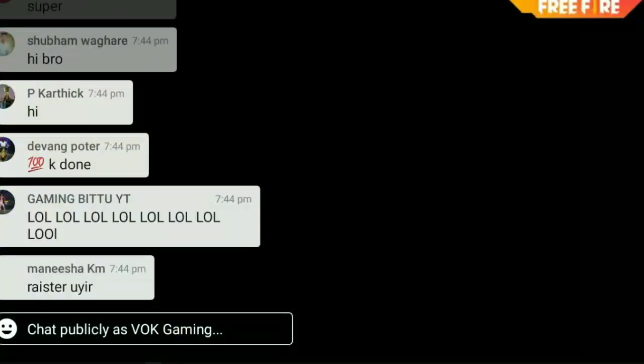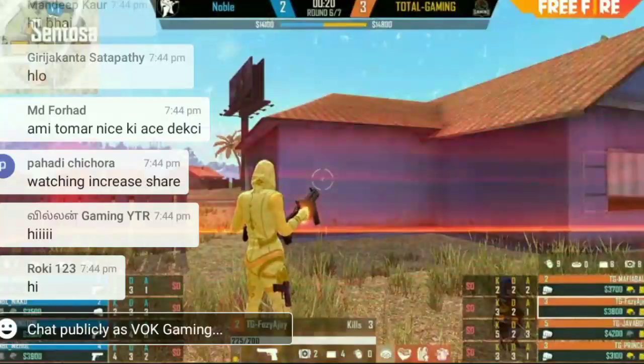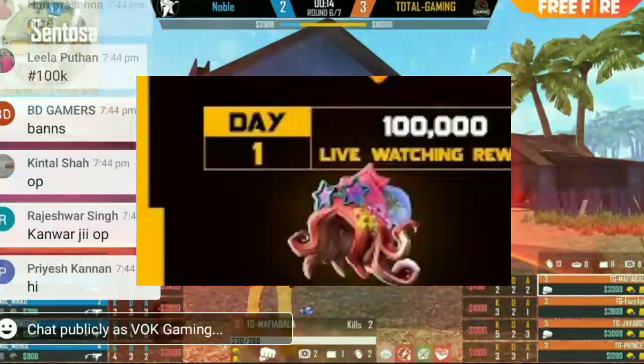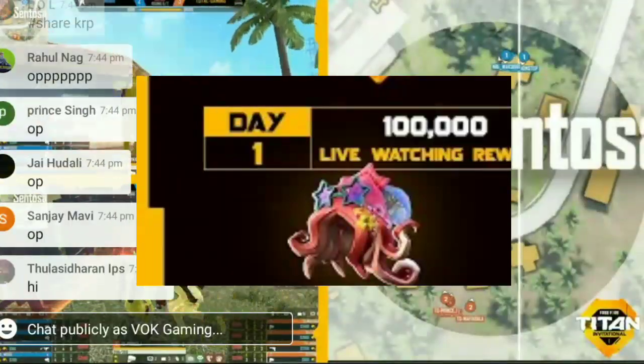Now we have FFT, Free Fire Titan, and we have a beach party hat. So we have it on the display — a hat on the display — so we have a special video about this.